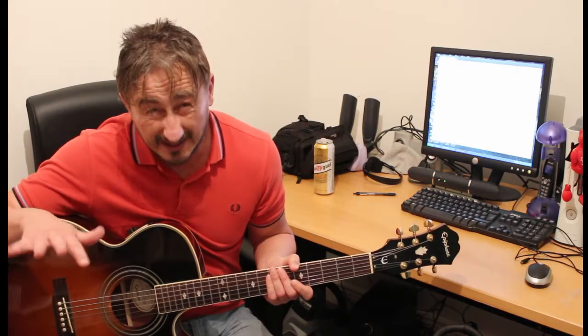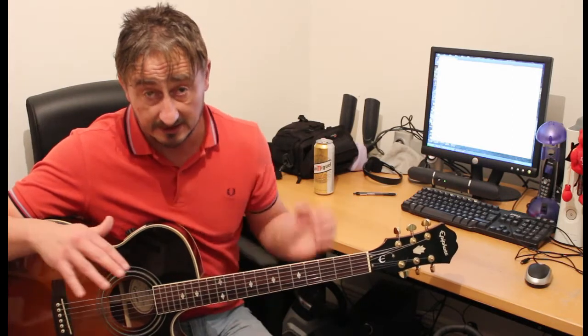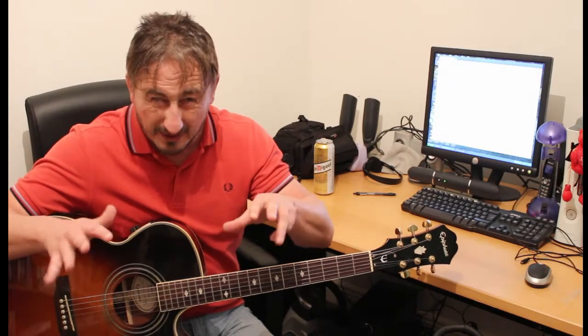The D can get a little bit twangy, because the further you go up the fretboard, especially if your guitar has a high action, it's more difficult to hold down the strings. So because of that, perhaps the next chord to learn is the D chord.